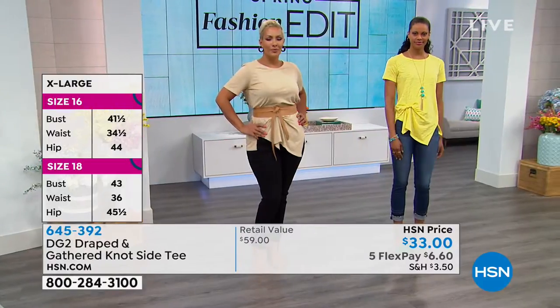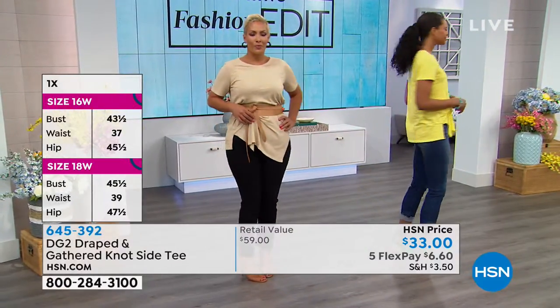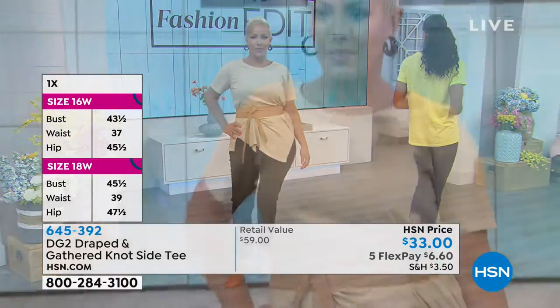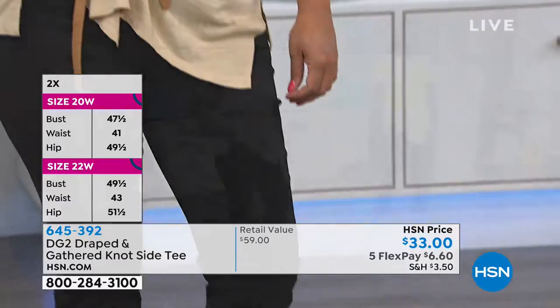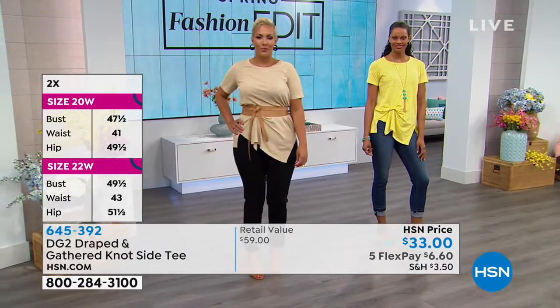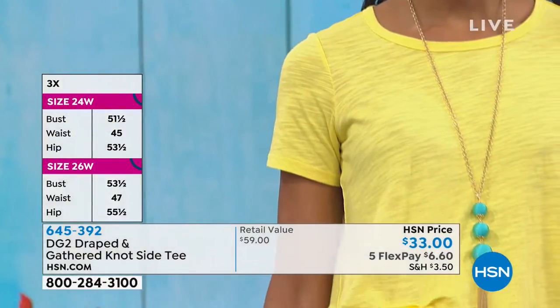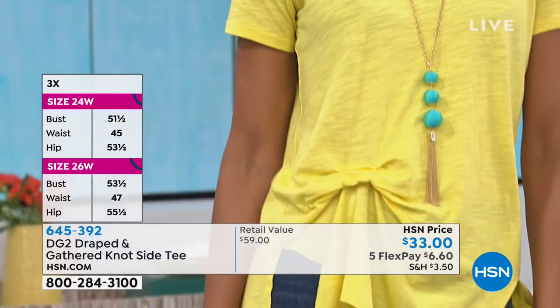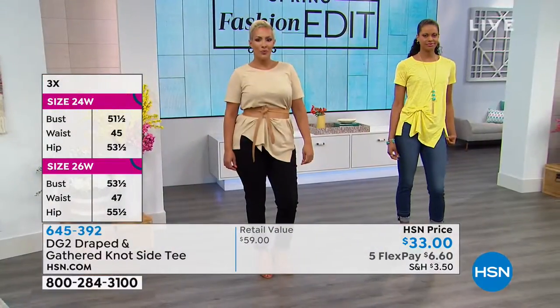Have you noticed this, Shannon? If you find a designer tee or a designer top, it's in black or white if you're lucky — and that's it. Maybe if they do a color, it's not right on you, or it's just that super trendy color and you see every single person in it. Because DG2 is exclusive to HSN, you don't see this shirt walking around everywhere.